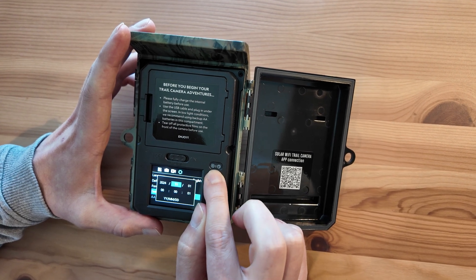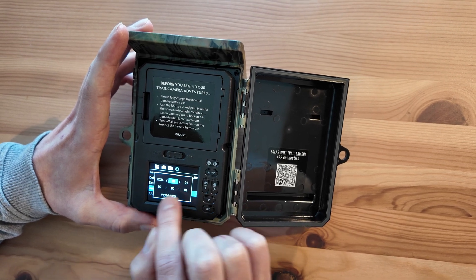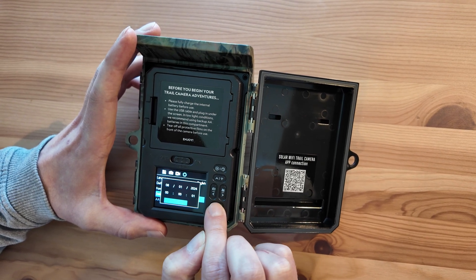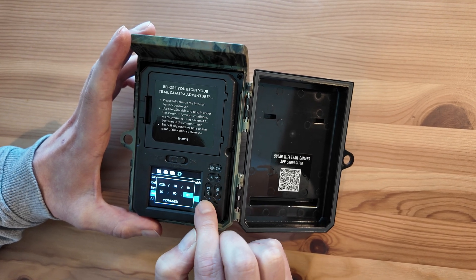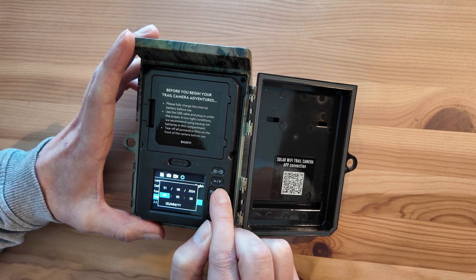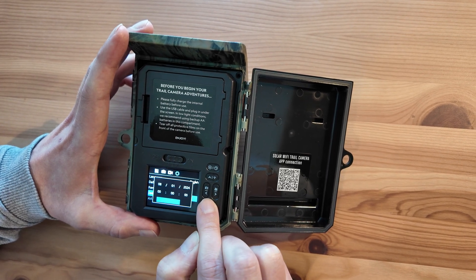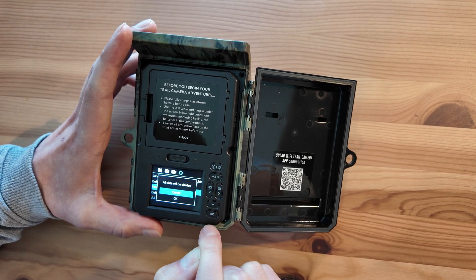On initial setup this is in American format — year, month, day — and then obviously you've got the time. As you can see at the bottom, you can change this to day, month, year and it will flip that for you straight away, depending on how you want it. You use the left and right arrow buttons to move between the lines and then up and down to change each setting. I'm just going to leave that as it is for the moment, and then you press OK.